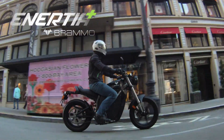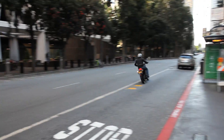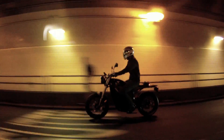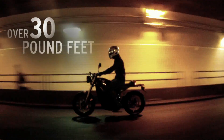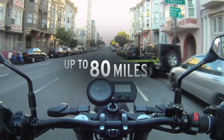Introducing the Inertia Plus by Bramo — the award-winning 2010 electric motorcycle of the year, plus the latest in lithium-ion battery technology. Powered by an AC motor with over 30 pound-feet of torque from zero RPM, plus top speeds over 60 miles per hour, and now twice the range on a single charge.